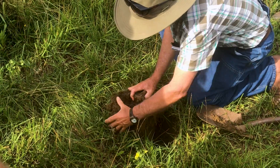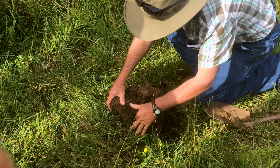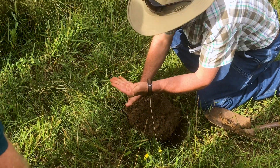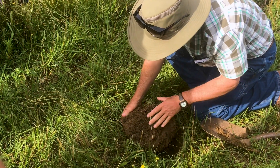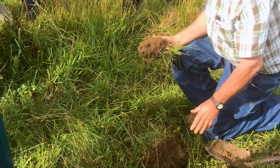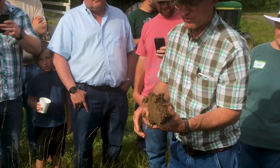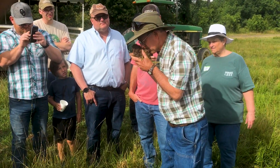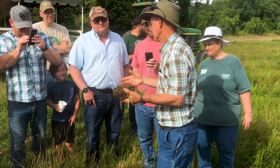See those little round pebbles? That's good. If it's formed more like a mold of putty — like modeling clay — you're not gonna get any water infiltration; the water's gonna sit on top. But this can take up quite a bit of water.